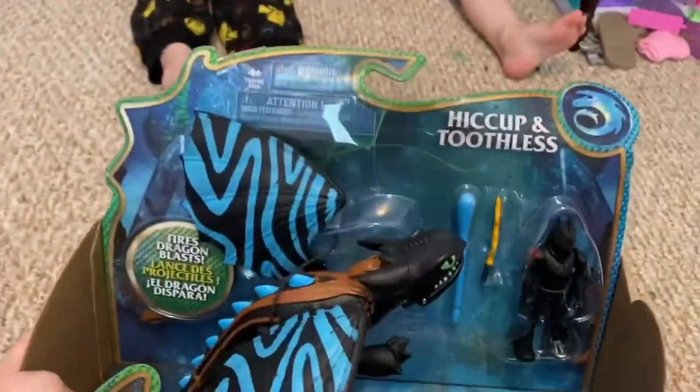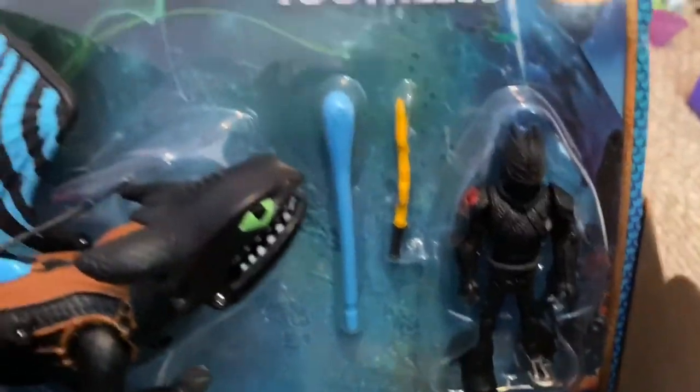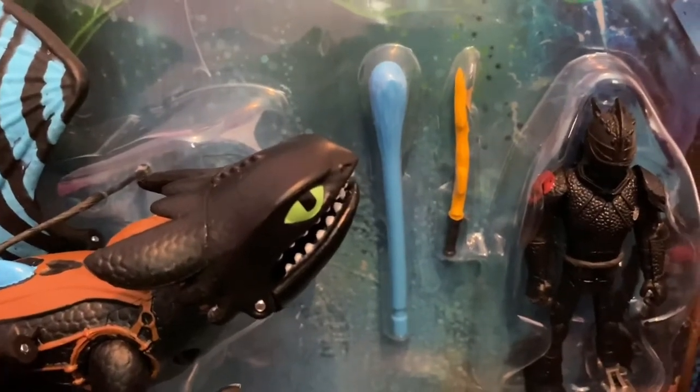So it comes with Toothless and I guess that's Hiccup and Two Little. It looks like a bat and a sword, but we're gonna find out.